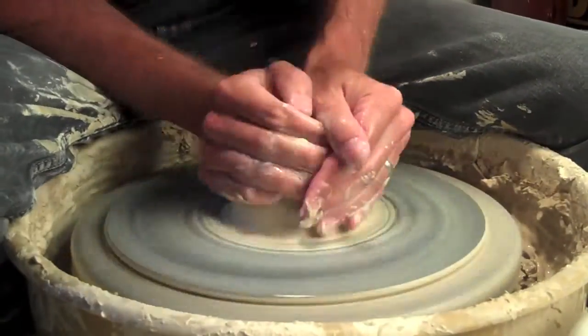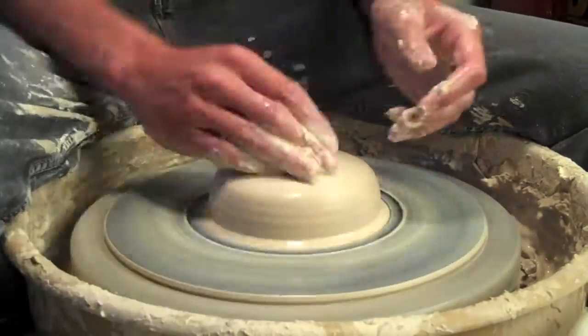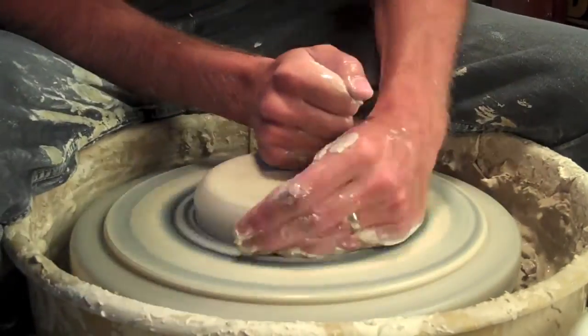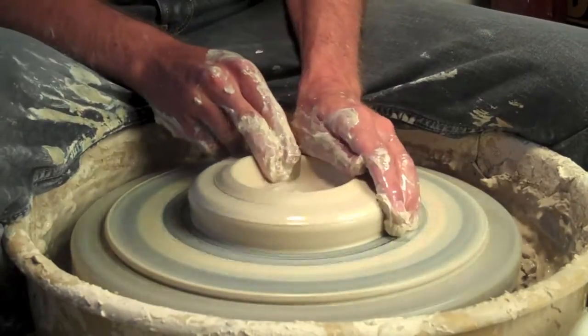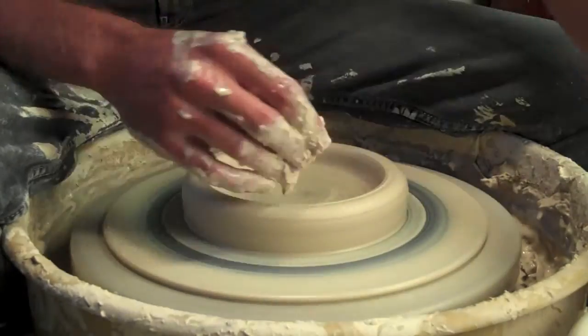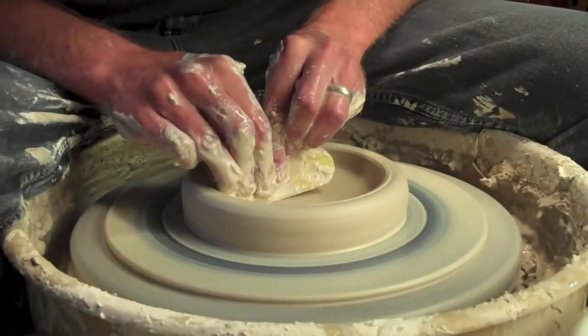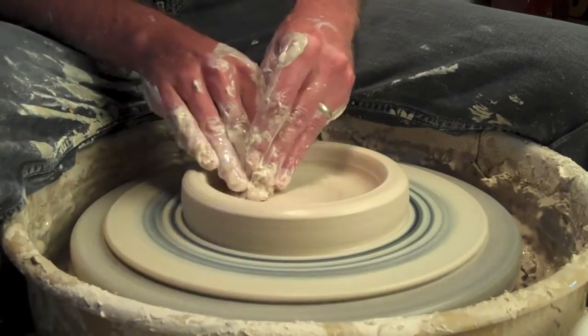The idea behind these bowls is pretty simple — it's just a really spaced out, wide bowl. What I'm trying to do here is center my clay really low, and then you can see I'm using the palm of my hand to really smush it out wide and then open it up. I'm kind of leaving it pretty thick at the bottom. I will trim these, but the most important part is what I'm doing right now — you really have to compress your clay.